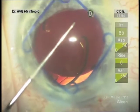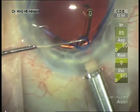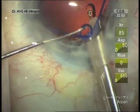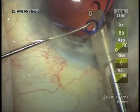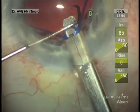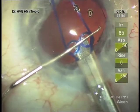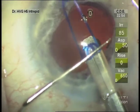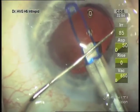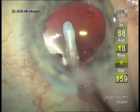Releasing the distal loop and then using the synechiae hook to guide the sub-incisional loop to be able to grasp it with the injector. I leave that second instrument there and push down on these loops so that they will go inside the injector. If we don't push down on them, you'll see how it catches the edge — that way we can remove it all into the injector.